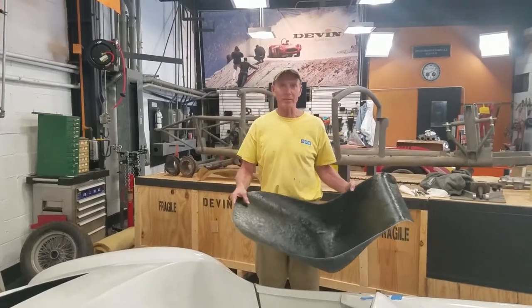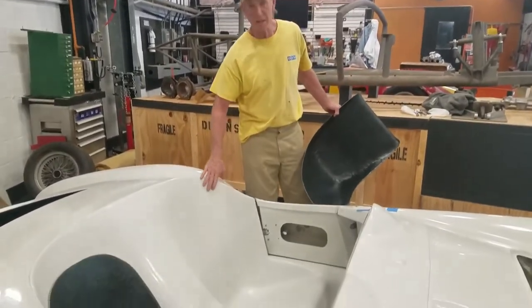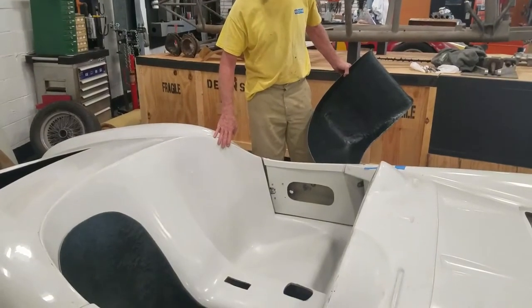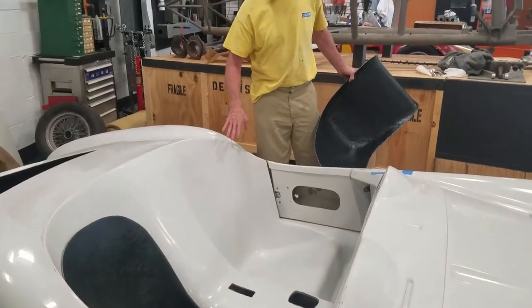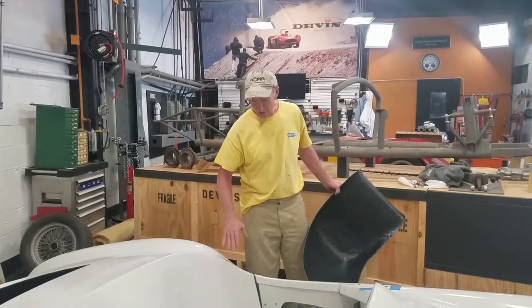Today on Devon we're going to talk about the bucket seats. The bucket seats fit in this bucket seat area. Myers and Bill Devon, they were really good in the dune buggies, and the Devon to build this bucket seat area.